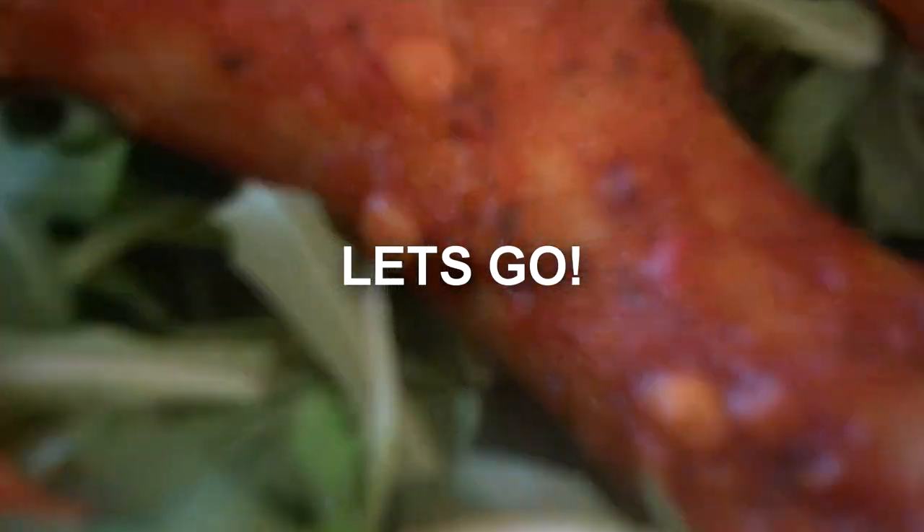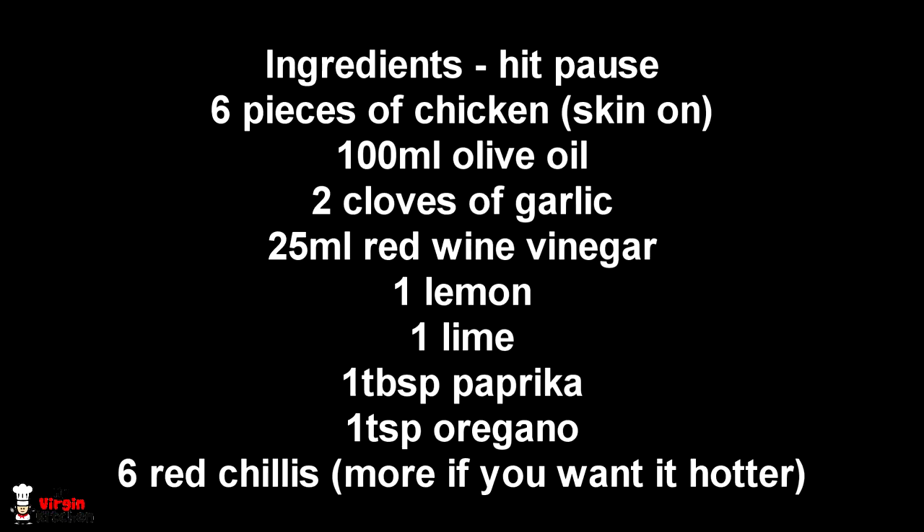So I had a request come through on Facebook from Craig Hughes — alright Craig, how's it going mate? Cheers for the request, peri-peri chicken. So cheers Craig for the recipe suggestion, I'm very excited. I'll hit pause on the video now and write all those ingredients down, let's just get straight into it, peri-peri style.